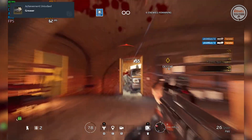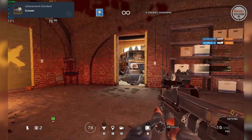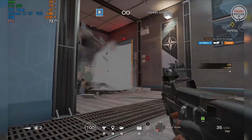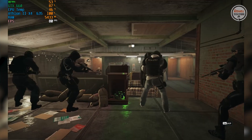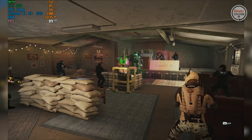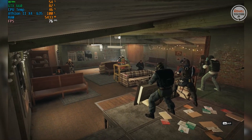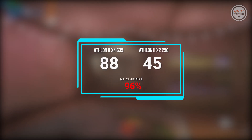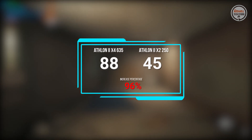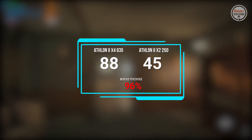Rainbow Six Siege: This game really needs a good GPU to have higher framerates. Anyway, the GTX 660 still has juice to power modern games. To get the average FPS, I ran the in-game benchmark test. On the Athlon 2 X4 635, the average framerate is 88, while on the Athlon 2 X2 250 it only has 45 average FPS, with an increase in performance of 96%.